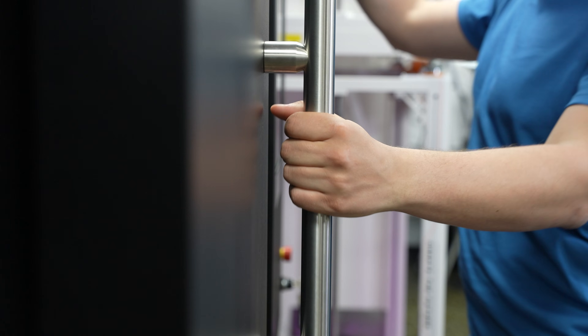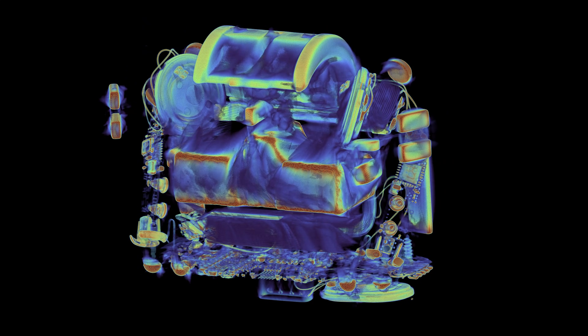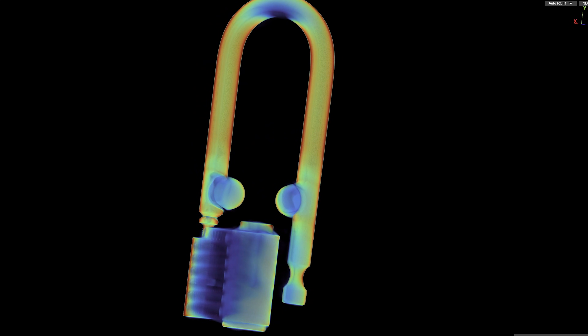I'm Charles and I'm on a mission to find what's inside everything. To help me get my answers I have an industrial CT scanner. It takes a whole bunch of x-ray images from all around a subject and then builds a 3D model revealing every internal detail.